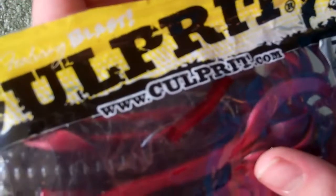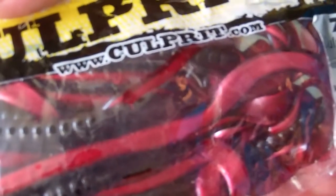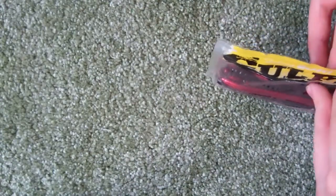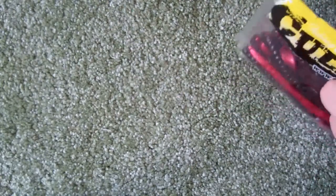Next, I've used these and I've got very, very good luck on them. Culprit 7.5-inch worm, red shad. These work very, very good. I just cast and retrieve — I don't even have to jig them, though I have jigged them and caught fish that way too. It's a ribbon tail. I'm going to open them to show you one.